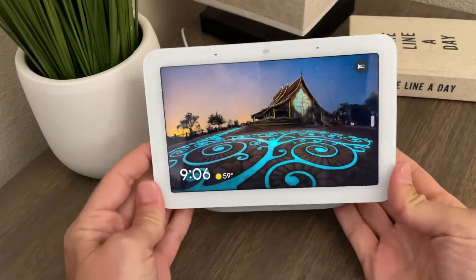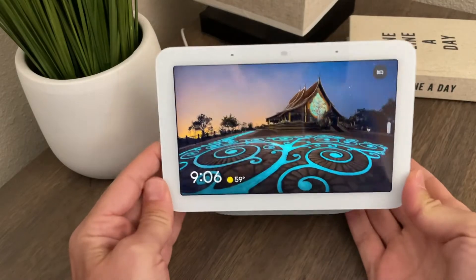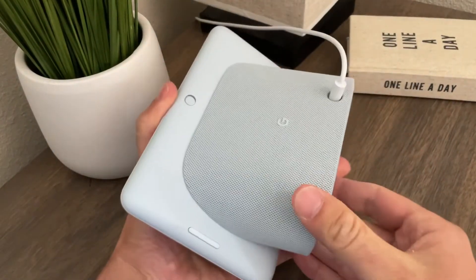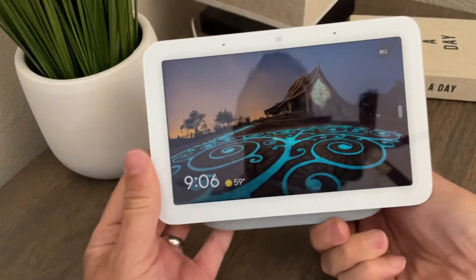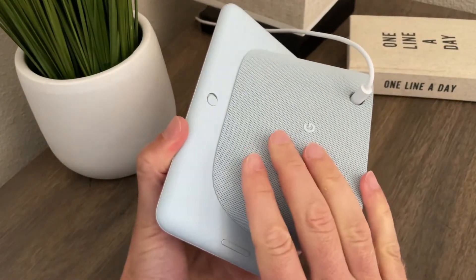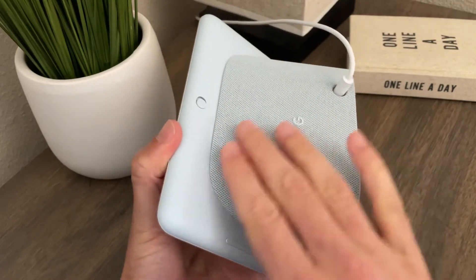What's going on? Rich DeMuro here, Rich on Tech, taking a look at the brand new Google Nest Hub 2. This is a smart display with a seven-inch screen that can control all of your smart home devices, but it's got a new feature that tracks your sleep. Let me just show you what this is all about.